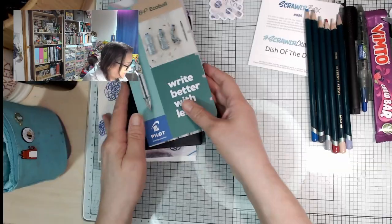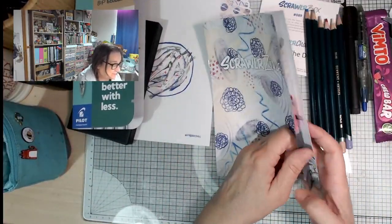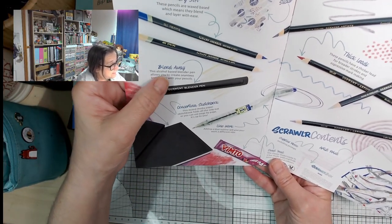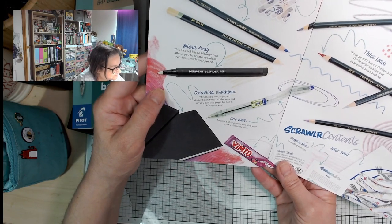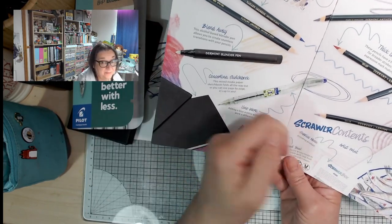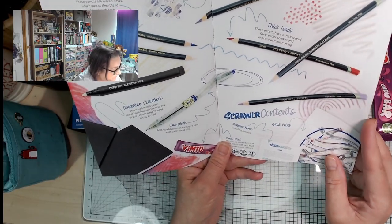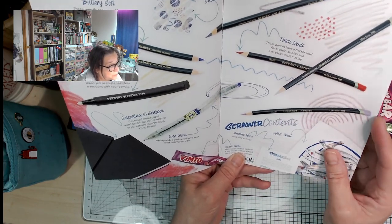Let's have a look at the zine — I know there's someone I know featured this month, which makes it more exciting. The first page always has the contents: 'Buttery soft wax-based pencils which means they blend and layer with ease. The alcohol-based blender pen allows you to create seamless transitions with your pencils.' I'm dying to try this. The concertina sketchbook — very excited about that. You could use it one page at a time, do a long story on it, or one of the things I like to do is cut holes so you can peek through to another page.